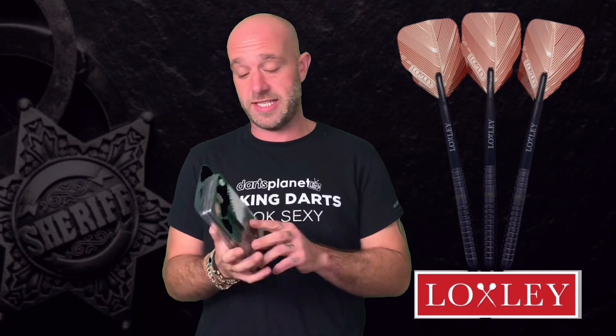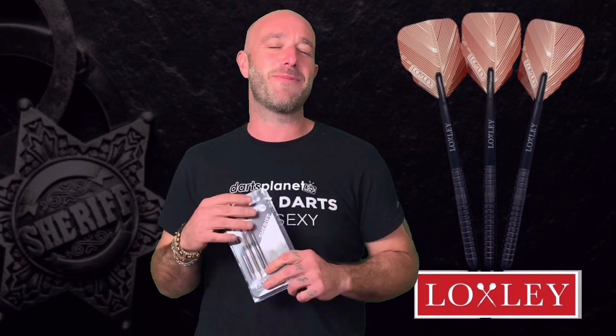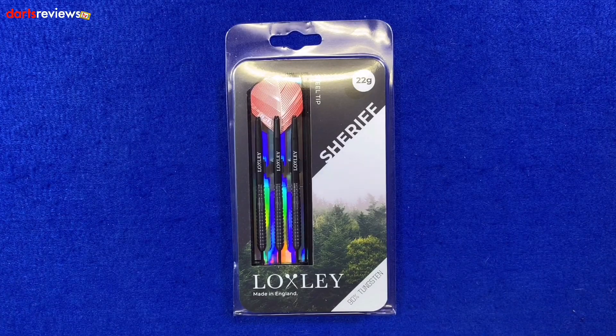Hi guys, Adam here from Darts Reviews TV in association with Darts Planet TV. Today we've got a new set of darts — Loxley have kindly sent us a set of their Sheriff darts to review. Loxley and Sheriff reminds me of my favourite film ever, Robin Hood: Prince of Thieves. Kevin Costner as Robin Hood — what a film. Everything I do, I do it for darts — something like that.